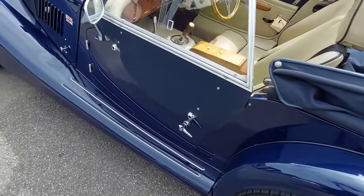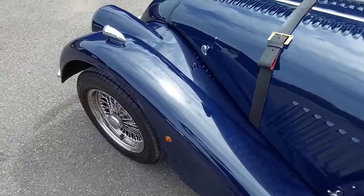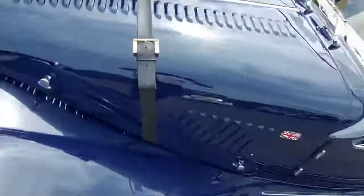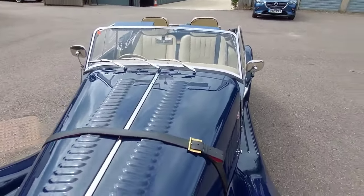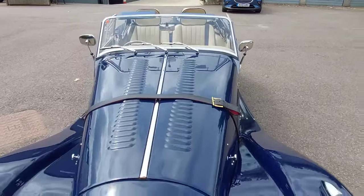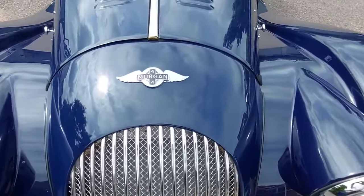A very tidy 4/4 Lowline with the stainless steel bulkhead and valances and the easy fit roof. Thank you for viewing — available through Alan White Sports Cars, 01234 750205. Thank you.